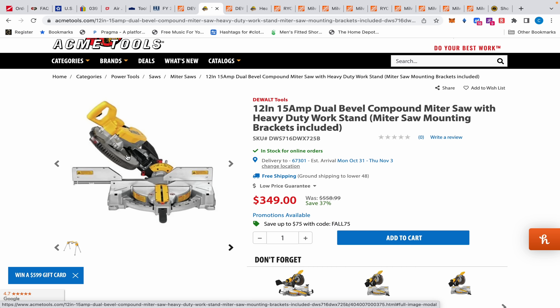With the double bevel you don't have to do all that — you just go boom boom. And then of course with the sliding one, you see this rail — it can cut larger pieces because it can slide across, almost like a track saw. So that's that, hopefully that clears that up. Now Home Depot has the DWS 779, which is almost the big boy — the 780 replaced it.